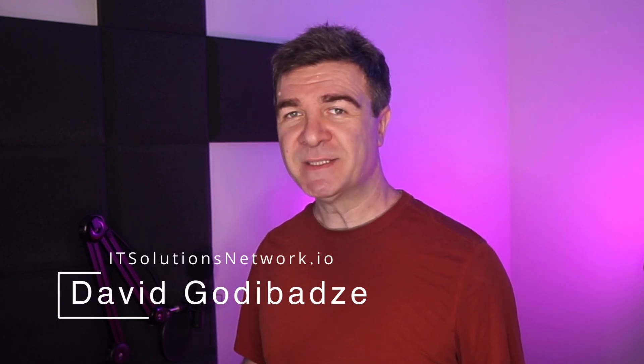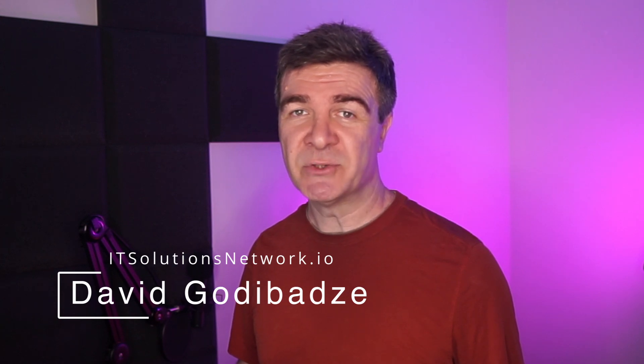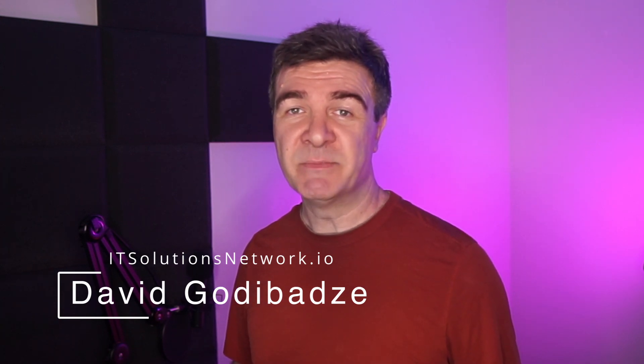I'm David Godibadze from Mighty Solutions Network. If you'd like to hire me for network projects or consulting, you'll find the links below in the description.